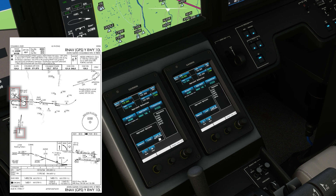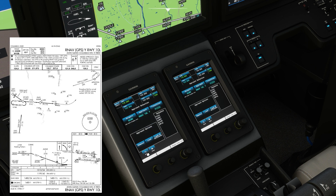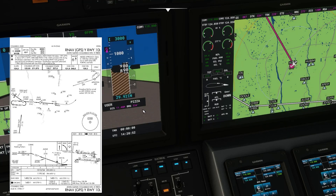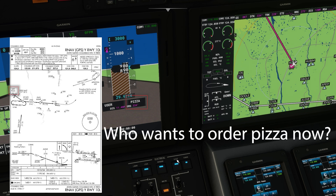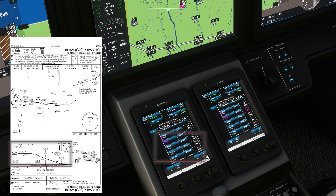I've selected the pizza transition, because I like pizza and it's also the most in line with where I departed from. Once we've activated the approach we want to verify that the next waypoint is in fact the one we selected, which is pizza. Now we need to look at our waypoints to verify that they match the waypoints on the final approach segment on the approach plate.